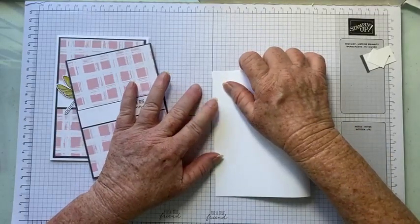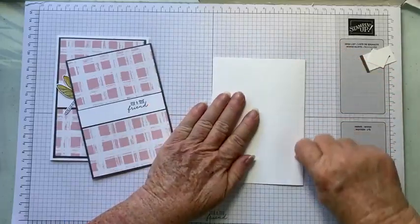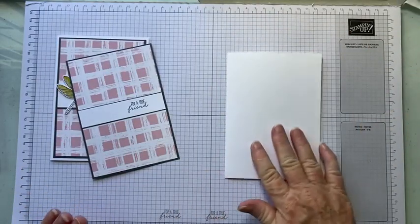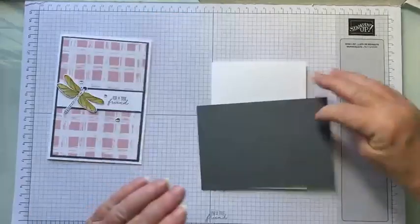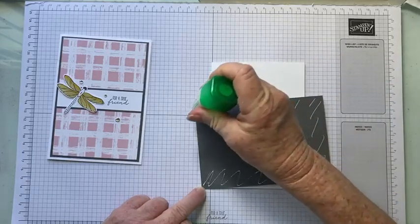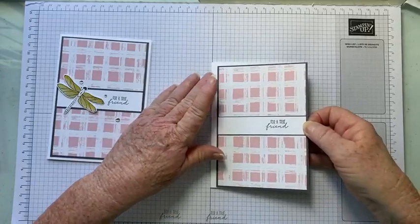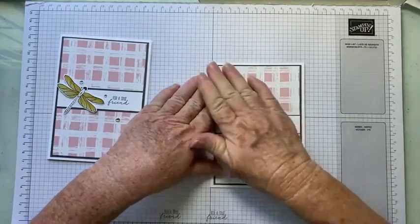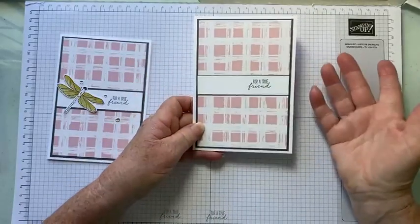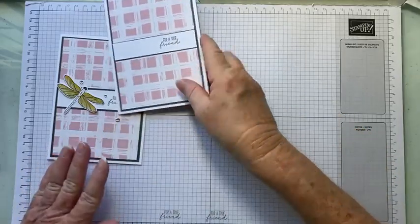Then we're going to bring in our Basic White. As usual, I forget my bone folder, so I'm just going to burnish that score line with my thumbnail — you could always use a ruler as well. These kits are probably even perfect for a beginner stamper. If you don't have stamps, you could use stickers, and where I've got the dragonfly you can use anything you like — you could create two cards with totally different images and two different sentiments if you like.